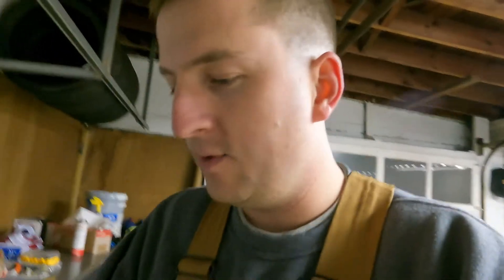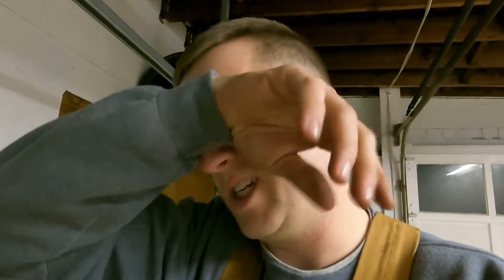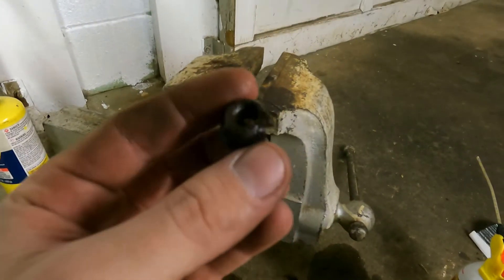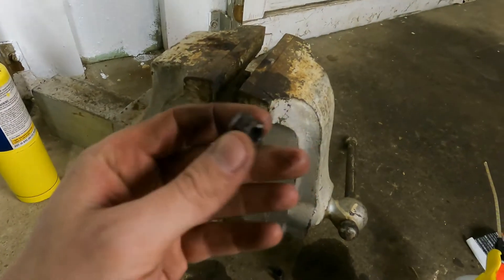I'm chasing the threads for the studs that mount the O2 housing to the exhaust manifold. When I went to remove the nuts on the studs, the studs came out completely. To get the nuts off, I had to cut through each nut individually — one, two, three — then stick a screwdriver in the slit, rotate, and pop them off. Now there's just corrosion where the nuts were sitting, so I'm chasing those threads, cleaning it all up, and then I'll install the studs and the O2 housing.